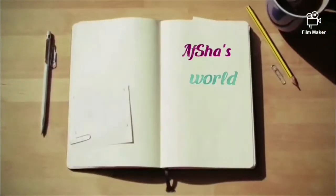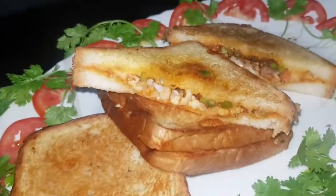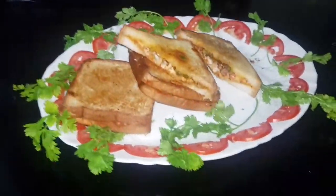Welcome to Afsha's World. This video is about a Pizza Sandwich. We are going to taste it.